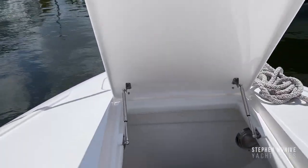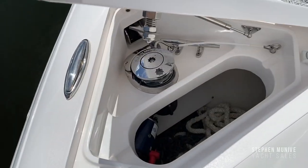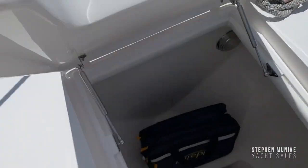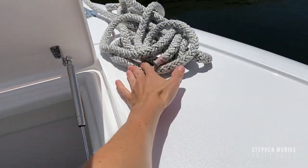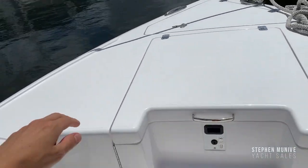Let's walk through starting from the front. It's got a windlass anchor, very nice with foot switches. Close that up — there's storage in here, plenty of storage, and there's a light in there too. The storage wraps around a little bit.